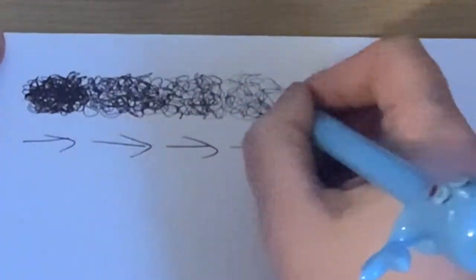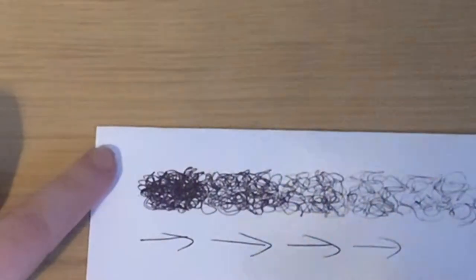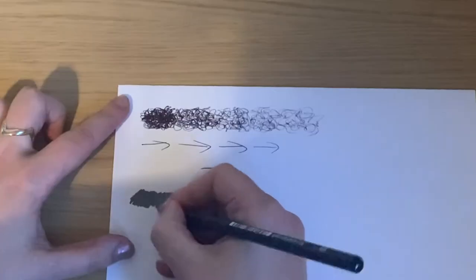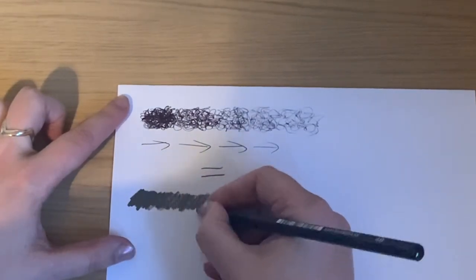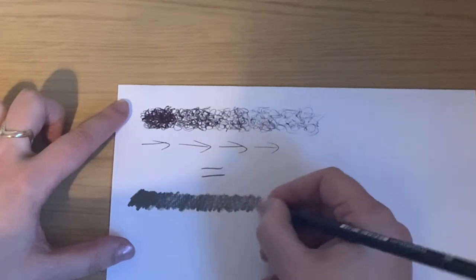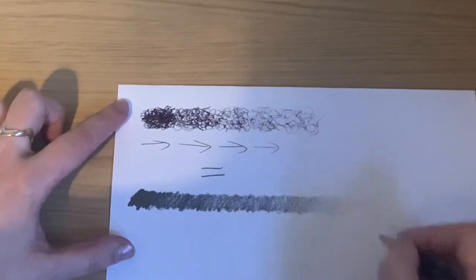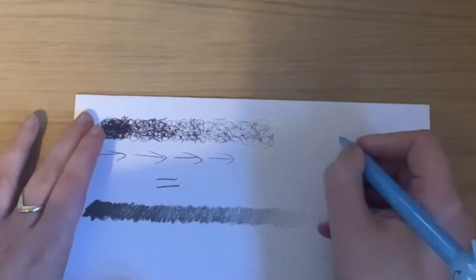It's just a different way to build up tone. If you've done scribble drawings in the past — like the banana scribble drawing we did last time — you would have used this kind of mark-making. It's not smooth and not entirely realistic, but from far away it still achieves that strength of tone needed to show form, shadows, and light. It's like a figure-eight or a circle technique.